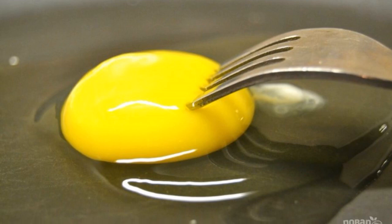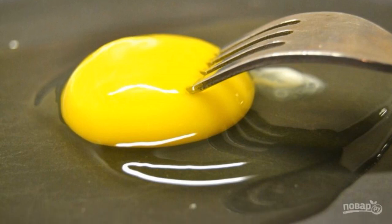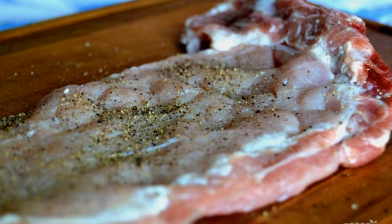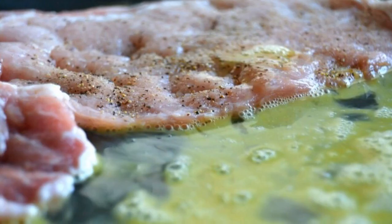Wash the meat and dip it with paper towels. Beat the egg in a bowl with a fork. Beat the pork meat with a kitchen hammer, add salt and pepper to taste.